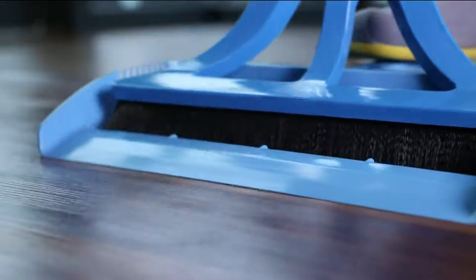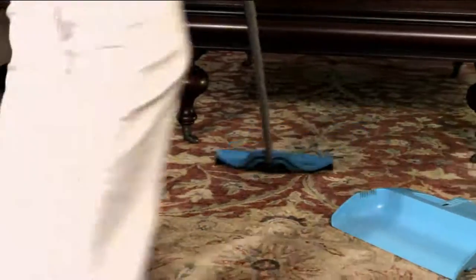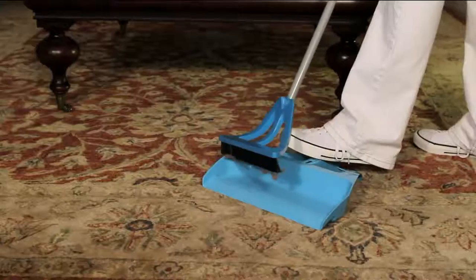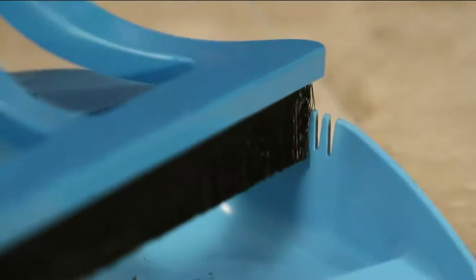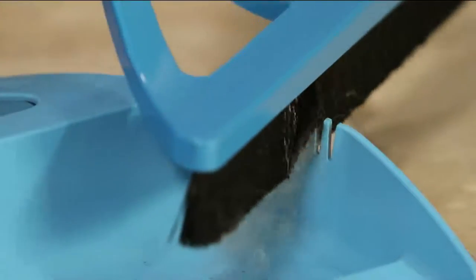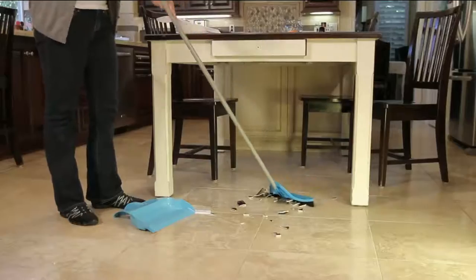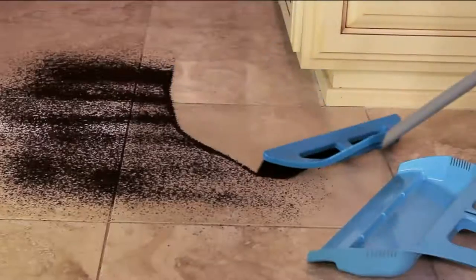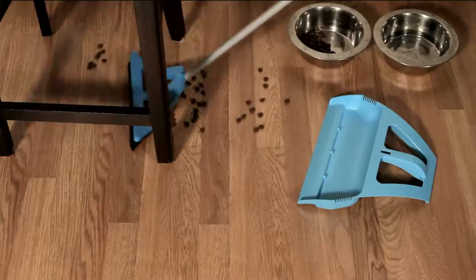Broom design has barely changed for almost a hundred years. Now we've got man-made materials, but the design itself isn't that much different than the old-fashioned straw brooms great-grandmother was using, or even back to the days of the Civil War. At $24.78, this is called the Wisp. It's not shaped like a regular broom, it works differently than a regular broom, and these folks redesigned the dustpan as well.